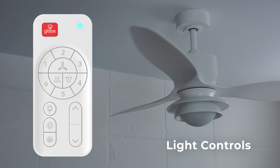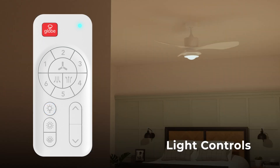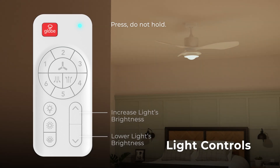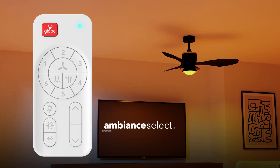To individually turn the fan's light on or off, press the bulb button located in the lower half of the remote. Once on, you can increase or decrease the light's brightness using the up and down arrow buttons. Use the two up and down sun buttons to cycle through the six available white lighting options. Select the light you need, whenever you need it, with GLOBE's Ambient Select.